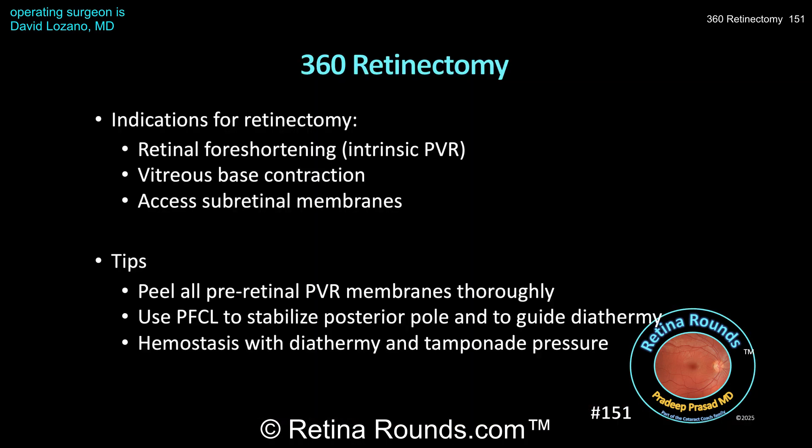Here are some take-home points. Peripheral retinectomies are sometimes necessary to address tractional forces from PVR. In patients with intrinsic PVR, where the PVR is within the retina, there can be retinal foreshortening, and the only way to reattach the retina is to perform a retinectomy so that the shortened retina can conform to the posterior surface of the globe. In other cases, the vitreous base may contract, shortening the retina or opening new retinal breaks. The vitreous at the vitreous base is integrated with the underlying retina, and so when there's significant PVR involving the vitreous base, shaving and peeling maneuvers alone may not be sufficient, and a retinectomy must be performed posterior to the vitreous base to effectively disinsert the posterior retina from the anterior retina integrated with the vitreous.